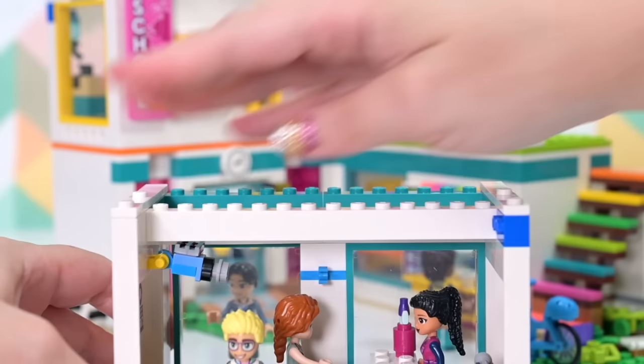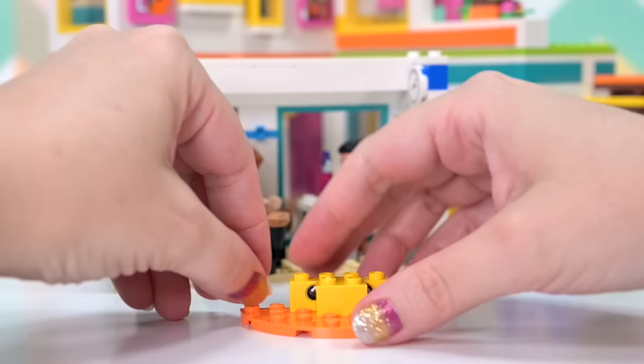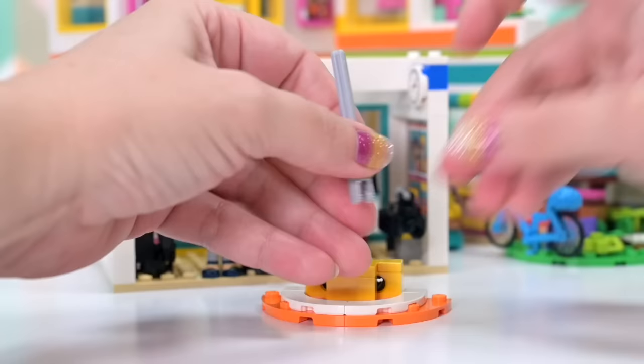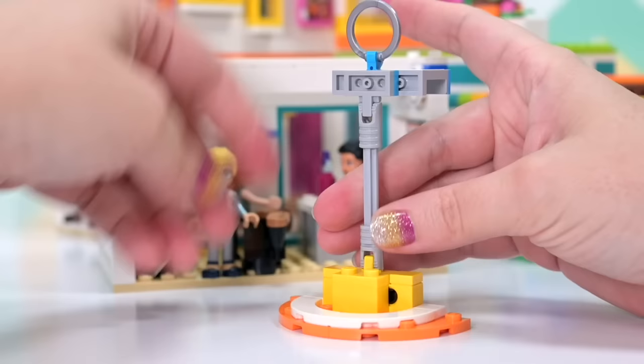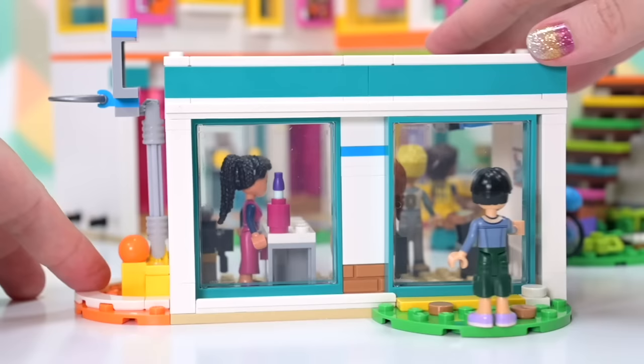Next level up we're putting on the smooth bricks and jumper stud pieces so the next floor is entirely detachable. This floor looks great — there's another clock in here, which I've set to ten past three, a nice hour of the school day. And this is actually a really clever way to make a basketball hoop. All of the Heartlake City school sets have included a basketball hoop and they've all been different designs — this one I think is the cleverest of them all. It really does look like a basketball hoop, and the ball has a flat bottom so it doesn't roll away and get lost.